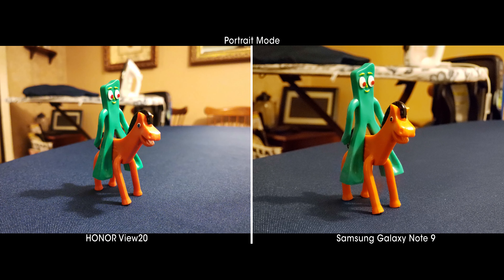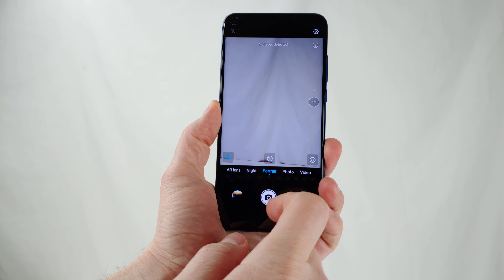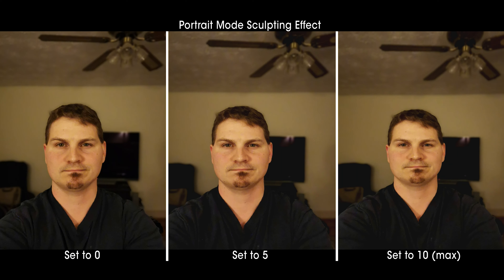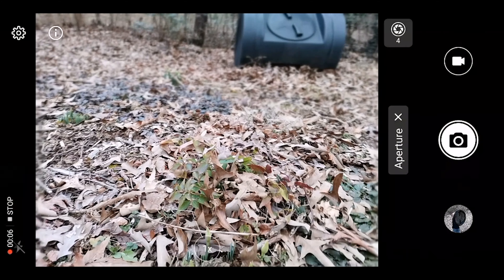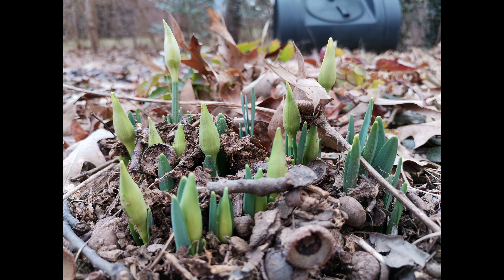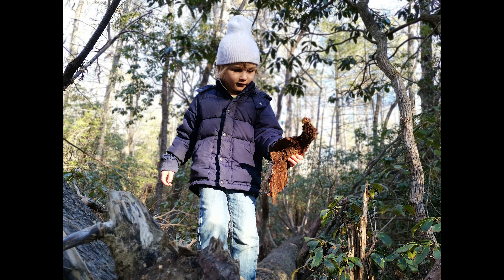Portrait mode is generally good and does a solid job of edge detection, but is not as good as Google's. The View 20 does not feature post-process adjustment like Xiaomi does, so settings must be correct before taking the shot. Portrait mode is limited to human faces only, seemingly due to integration with the TOF camera, which can sculpt body shape based on a 10-point slider. Aperture mode creates a more true-to-life DSLR bokeh-style effect than portrait mode, works on all objects, organically blurs the background in a gradual fashion, and even captures the effect well on moving objects.